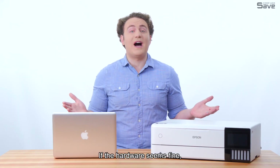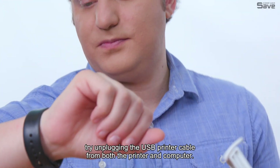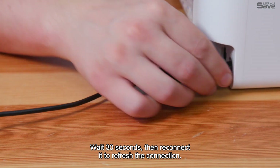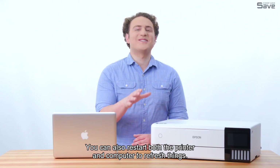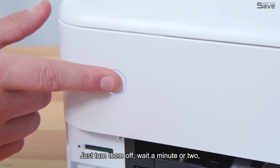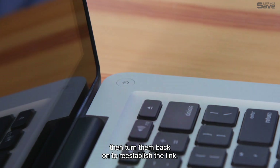If the hardware seems fine, try unplugging the USB printer cable from both the printer and computer. Wait 30 seconds, then reconnect it to refresh the connection. You can also restart both the printer and computer to refresh things — just turn them off, wait a minute or two, then turn them back on to re-establish the link.